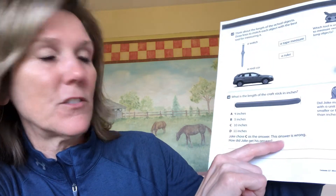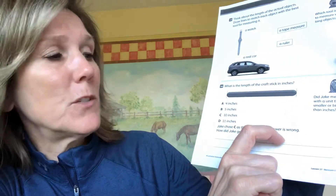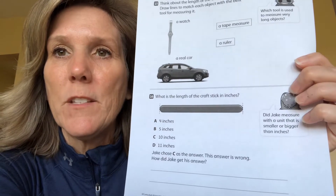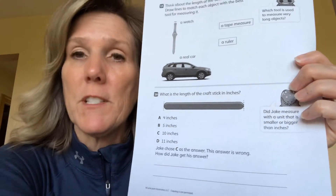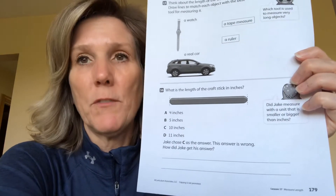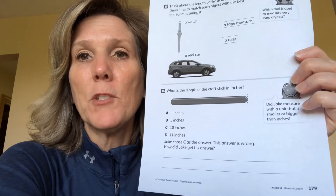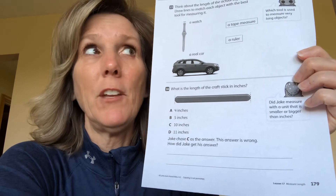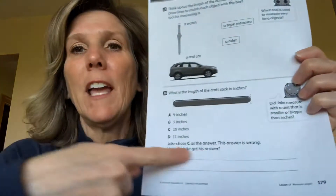It says Jake chose letter C as the answer but the answer is wrong — it's one of those questions about how did Jake get his answer. Measure it first. It doesn't ask you for a place for your answer, but it tells you what Jake wrote and says his answer was wrong. Can you figure out what he did wrong? You need to write it in words. That's the packet for the day — wasn't that easy? Nice and simple.